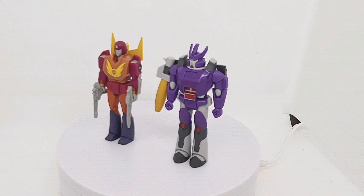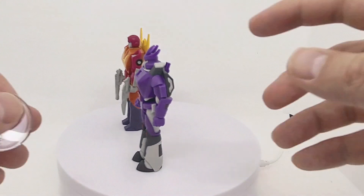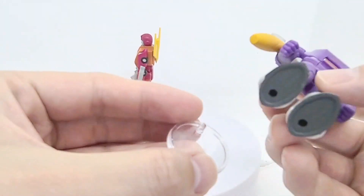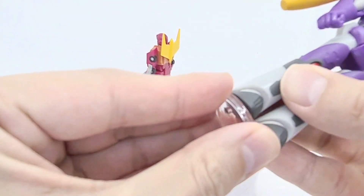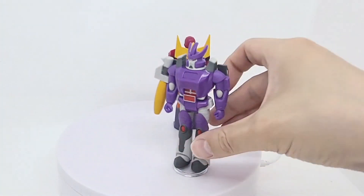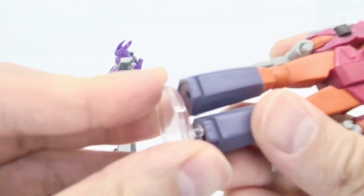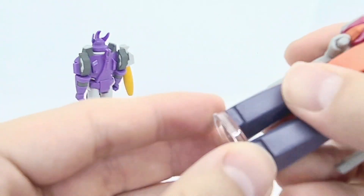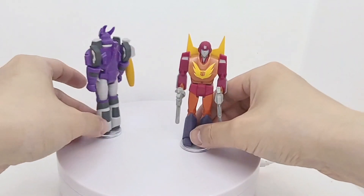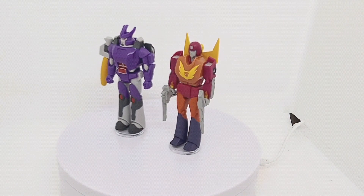I've got these little plates just to stick on underneath — just to make it a bit more solid to stand on. Let's bring in a few others that I have.